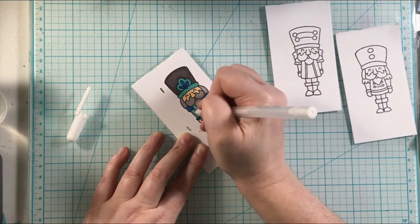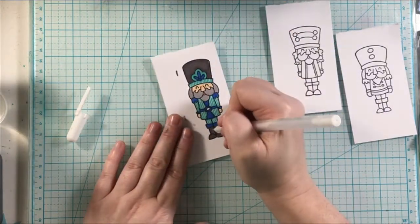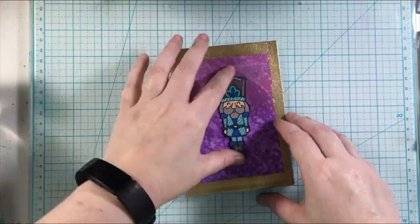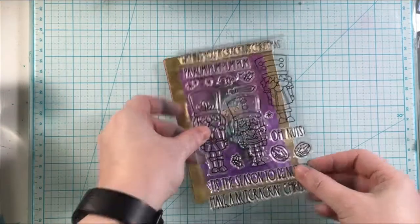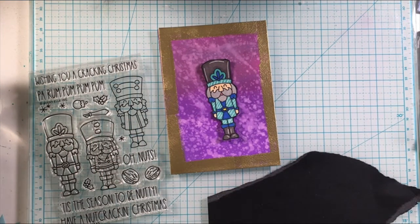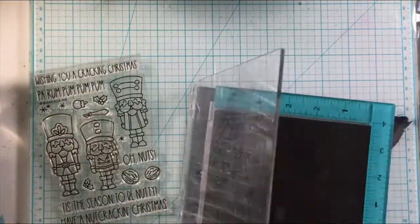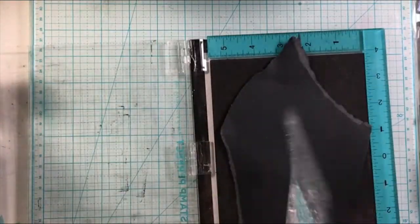I'm adding in some details with the white gel pen. Then I went ahead and used my Big Shot machine with the coordinating dies. I don't usually pick up the coordinating dies, but because I was going to be creating a bunch of these, I did. I had a bunch of them lined up and at one point I was like, this is my nutcracker army! It was very fun. It's definitely not too difficult to fussy cut out, but the dies were definitely needed because I was creating so many of them.